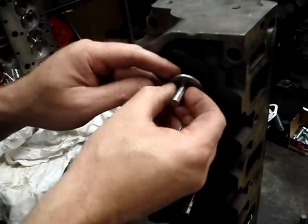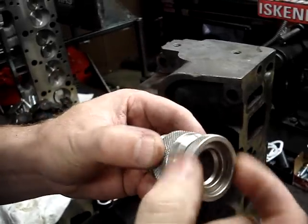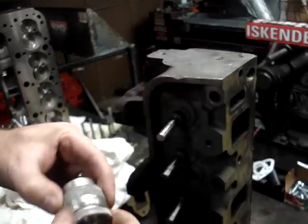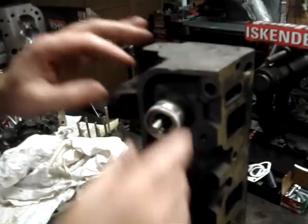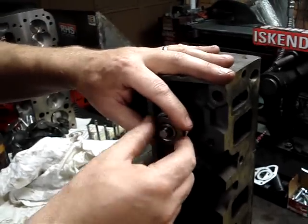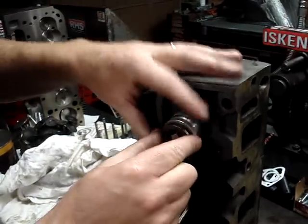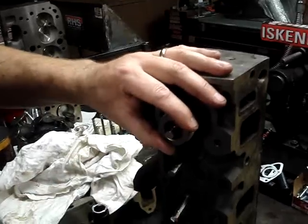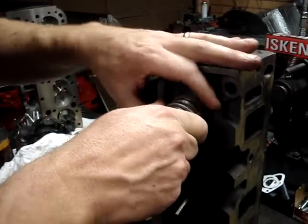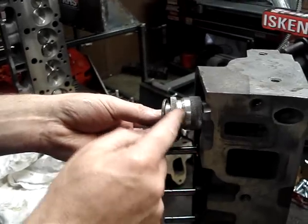Before we do that, we want to install a special tool called a spring installed height gauge. This gauge reads just like a micrometer. We're going to run this down and put this gauge right on the cylinder head. Then we put our retainer on the valve, install that retainer right onto this installed height gauge, and put our keepers in. Once we get our keepers in, we run the gauge out until we get a reading, and we make sure that our installed height is where it's supposed to be.